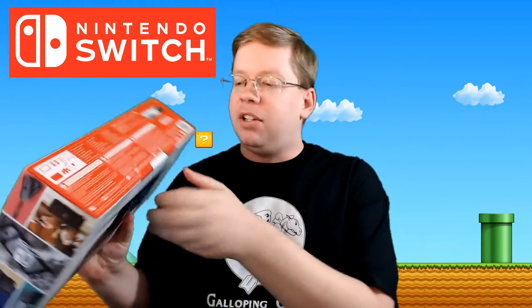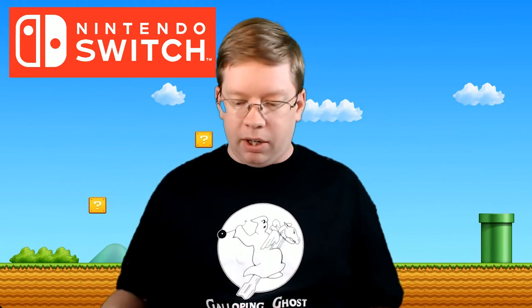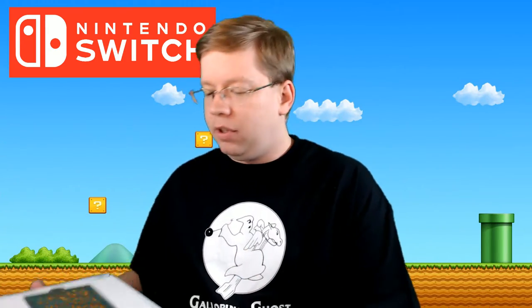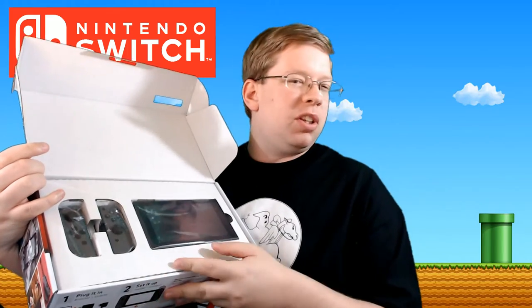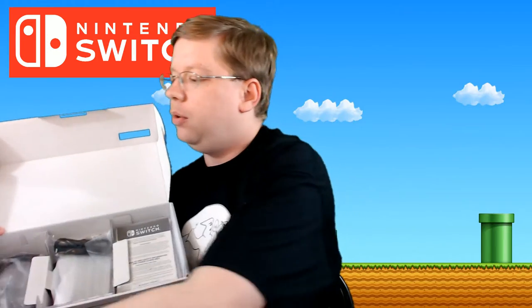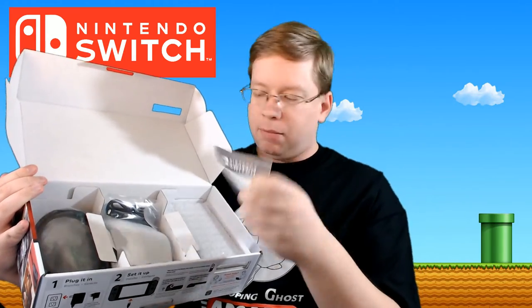The interesting thing about Nintendo products nowadays is they don't actually use tape or a sticker at all, which is kind of interesting. They've got a little pull tab here, so we'll go ahead and pull that and see what we've got. As we immediately open up the box, we have the Joy-Con grips as well as the Switch console itself — nicely bundled. Nintendo still does these little tray things, which is kind of cool. Let's pull that out and see what we've got.